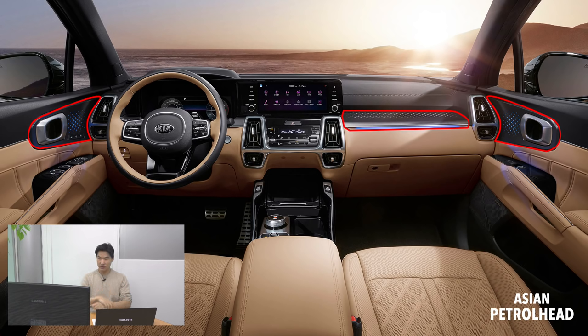It will also feature paddle shifters. The new Sorento will feature an electric parking brake with auto hold, a heated steering wheel, a 360-degree camera, two-channel surround view monitor, and an air cleaning mode with a fine dust sensor.